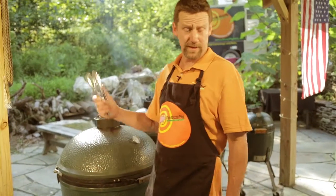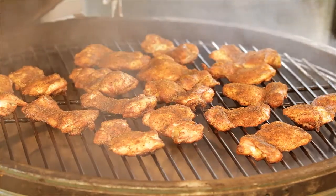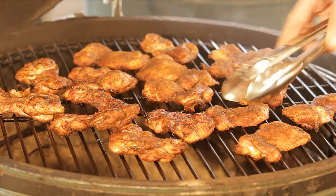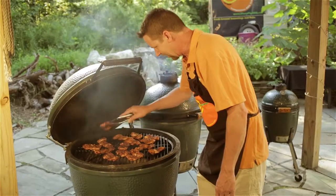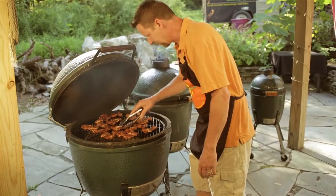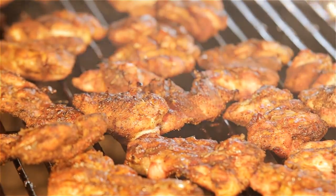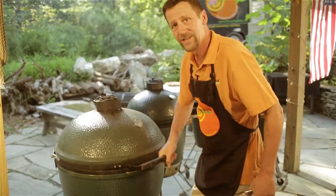Thanks Joellen. We're going to get ready to flip this chicken - it's been on about 20 minutes and should be good and brown by now. Look at that color on there - that's your flavor. We'll flip these over real quick and let them go another 20 minutes. The other cookers are getting good and hot for the skirt steak and the fish.